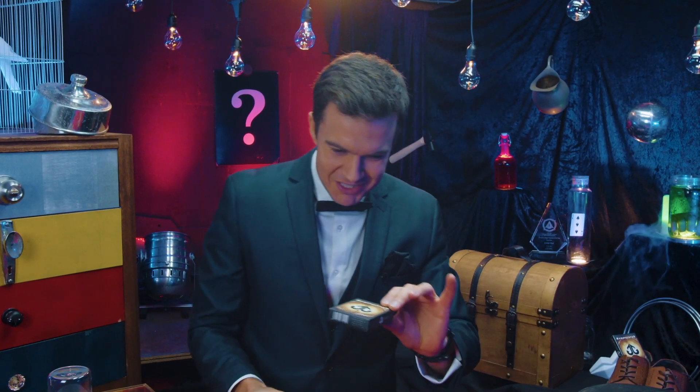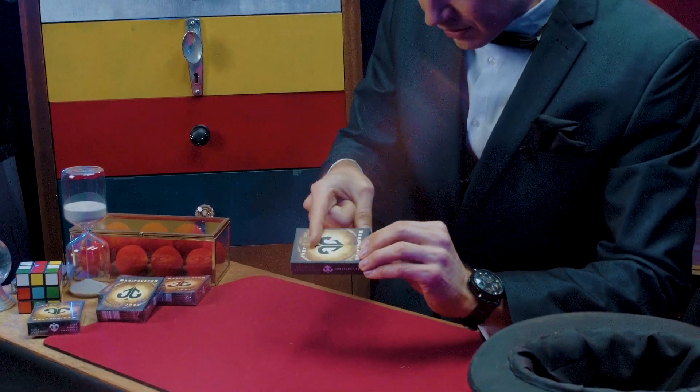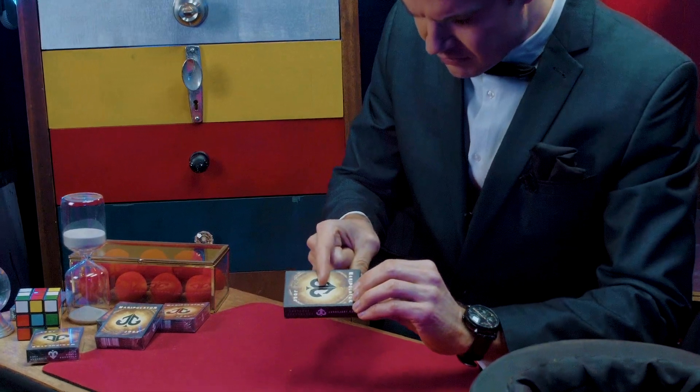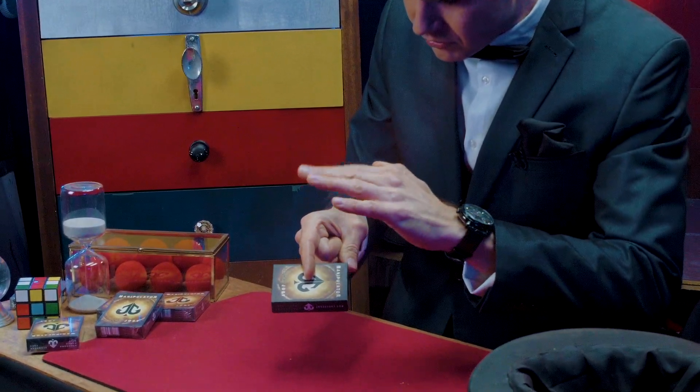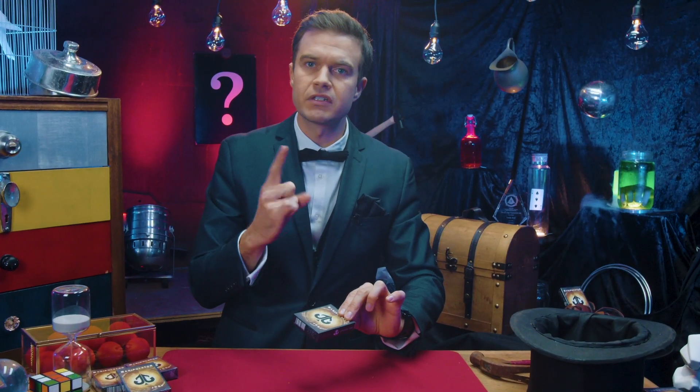Here's the trick for real. Check it out. A deck of cards. Watch. I'm going to give it a little rub like that, just with a finger. Try that one more time. Here we go. Hopefully this works. A box or two.